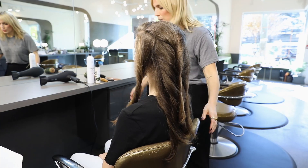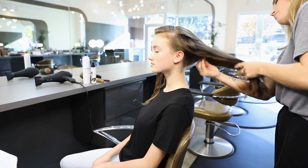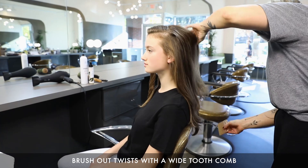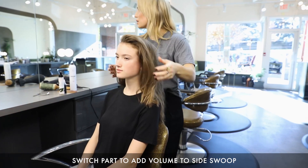Now we're just going to gently brush that out and bring out some of this wave. A wide tooth comb is always good so you don't lose what you've done. Really going to enhance that side flip by switching that side.